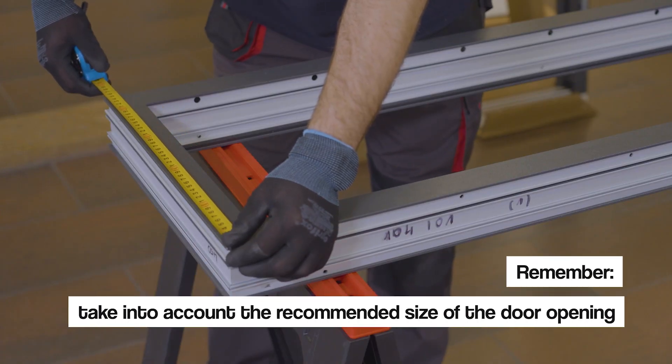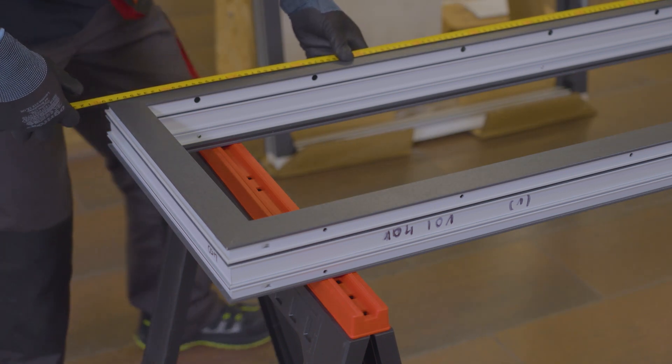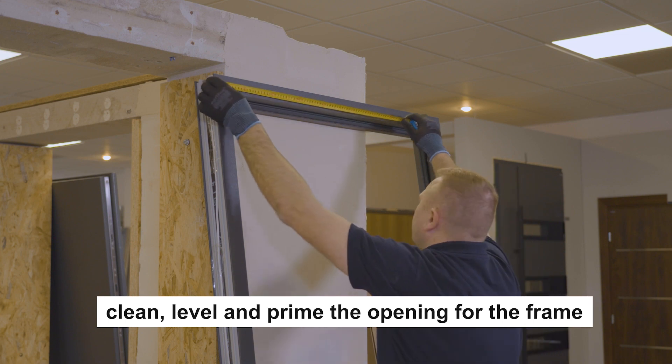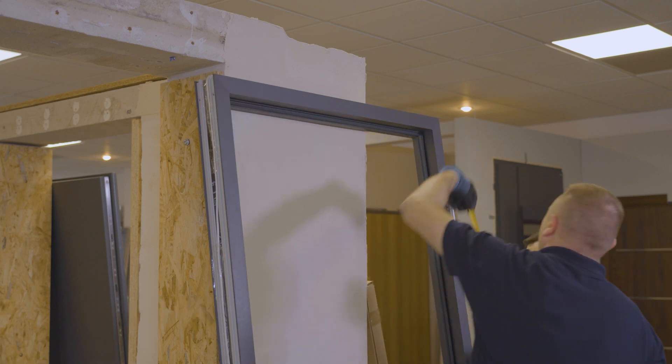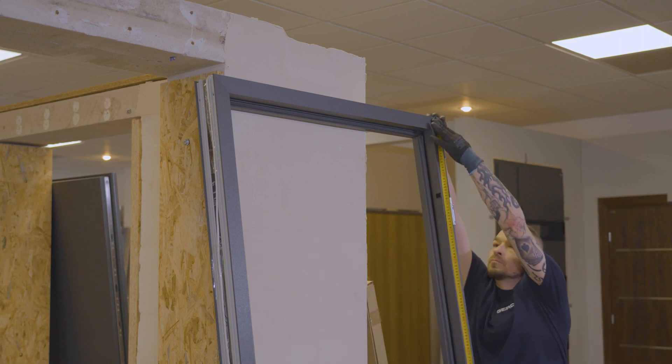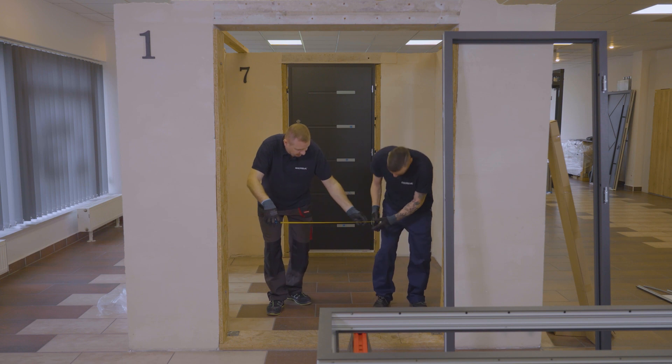We check the dimensions of the skylight — width and height — add the dimension of the frame, and check the prepared opening. The type of wall and the number of layers it consists of is important. When planning to install the door yourself, it is worth taking into account the specific dimensions of the door opening.